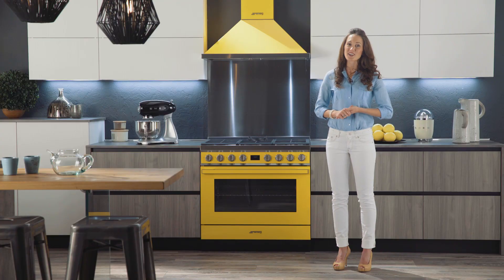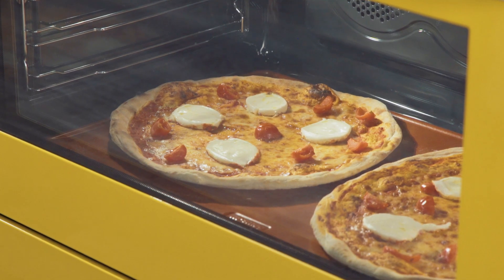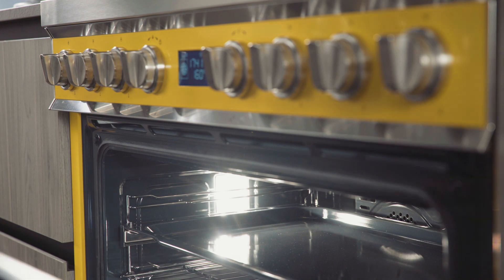In this oven, you can use a factory stone accessory to cook an Italian-style pizza in only four minutes. You can also bake breads that are healthy and delicious. The telescopic guide rails allow you to insert and withdraw food without having to put your hands inside.